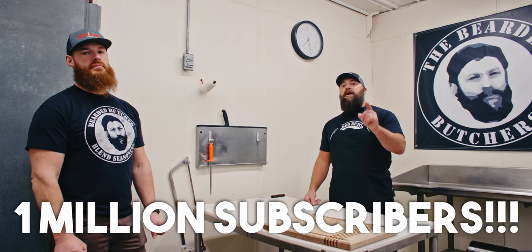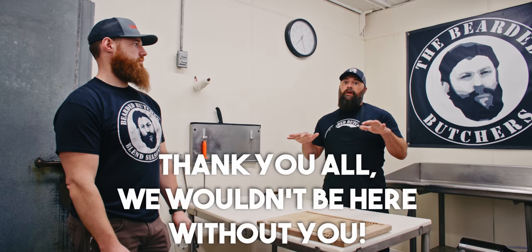It's an exciting moment for the Bearded Butchers here at Whitefeather Meats. We hit 1 million subscribers on YouTube, and thanks to all of you that helped us get there. Really incredible. We appreciate everybody following along, and to celebrate, we've got something special.